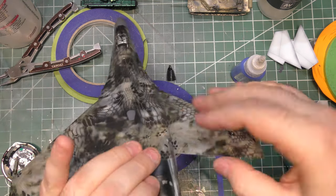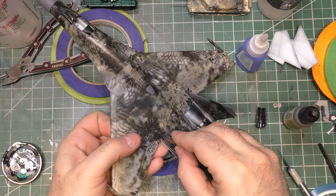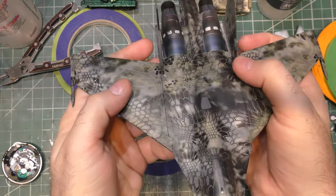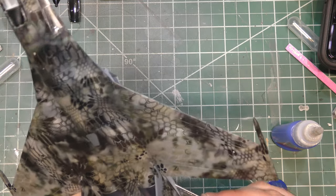Using some regular superglue — CA glue — to attach the vertical and horizontal stabilizers. I'll attach the little ventral fins a little later on before I do the final gloss coat to lock all this paintwork in.